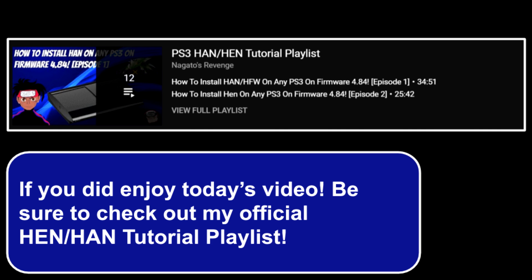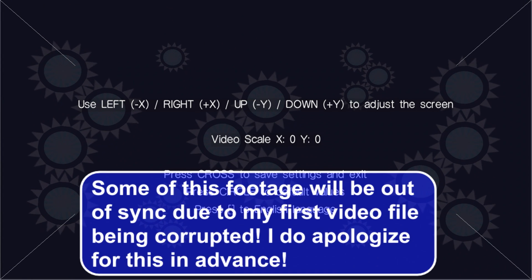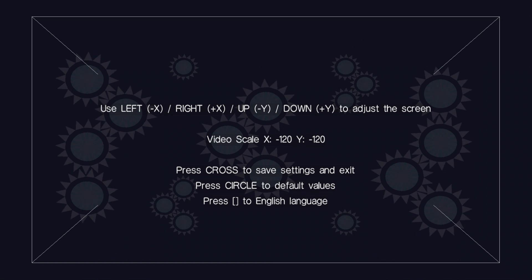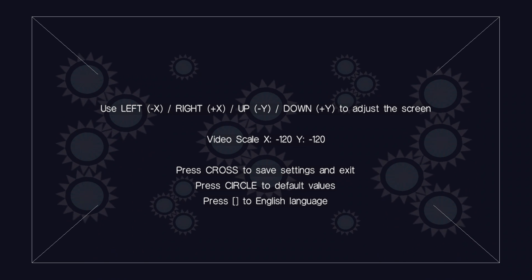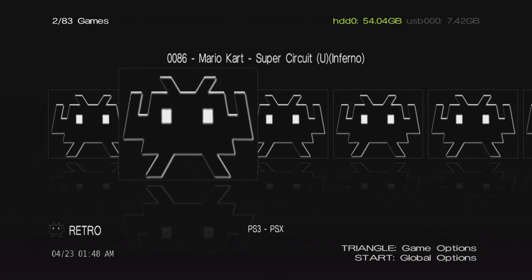Once Irisman is installed, launch it. There may be a brief black screen — that's normal. When it loads for the first time you'll get a general setup screen to adjust display settings. Hit X to save, Circle to reset to defaults, or Square to select your language. Then it'll ask if you want to use dev_hdd0 for games — hit Yes, as that's where your games will be. Irisman will then show your library, picking up all your PS3 games and even your RetroArch titles.